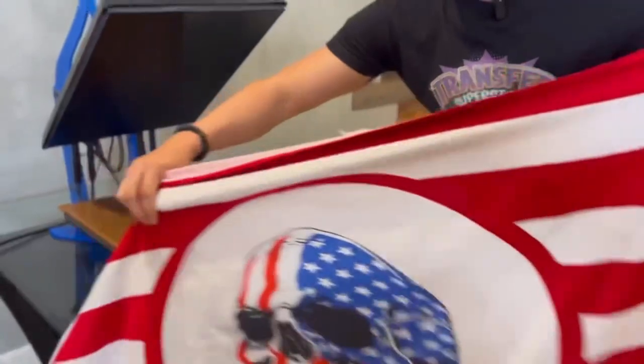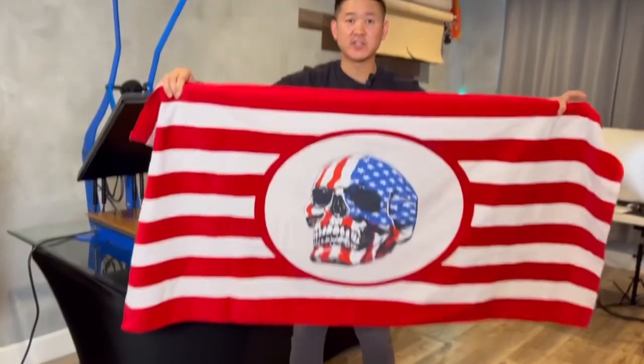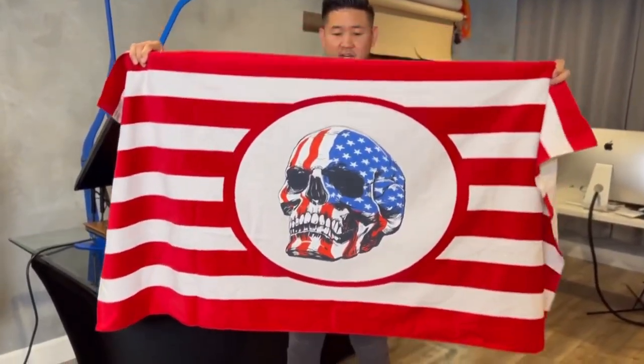Let's take a look — a customized towel. Really gave it a nice finish. Let me know what you guys think. I'll drop a link for this Liberty towel below. If you guys have any questions, make sure you leave a comment and we'll be able to answer for you. Let us know if we can help you out for any of your transfer needs. I'll catch you guys on the next one.